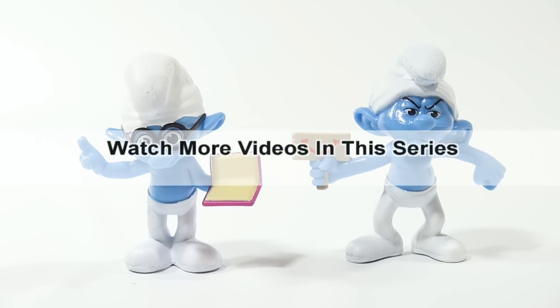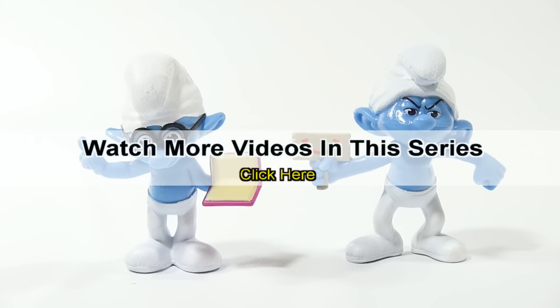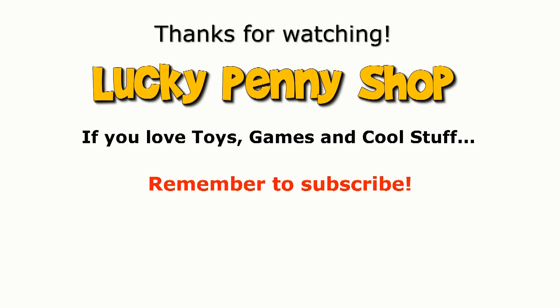If you want to see more videos in this series, check the description, search the channel, or click here. And always remember, if you see a lucky penny, pick it up. And if you want to see more videos in this series, check our feed.